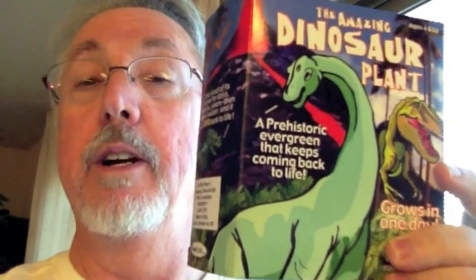My son gave me this very cool dinosaur plant. It can hibernate for up to 50 years at a time. It dries itself out and goes to sleep. When you put it back in the water, it resuscitates and becomes a lush plant once again.